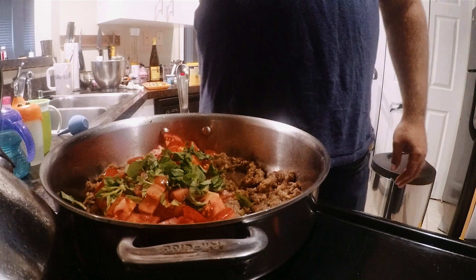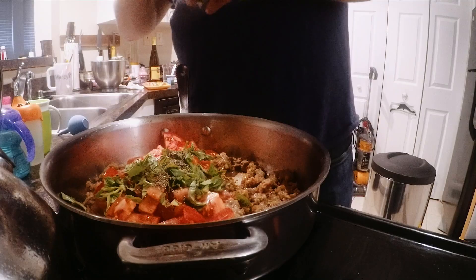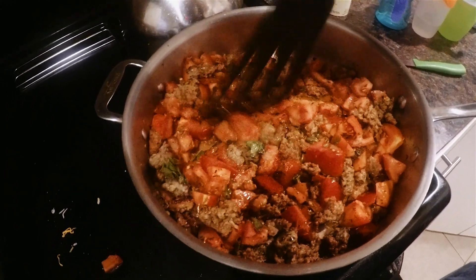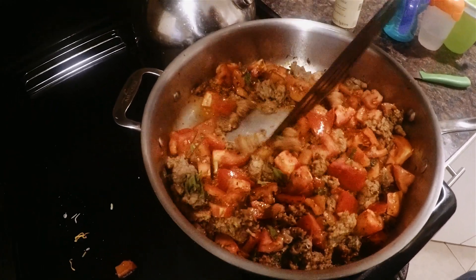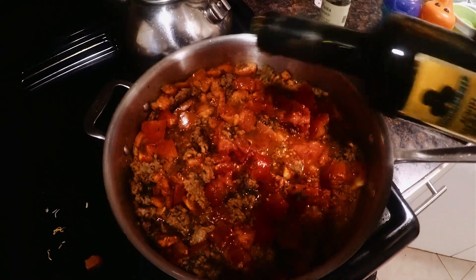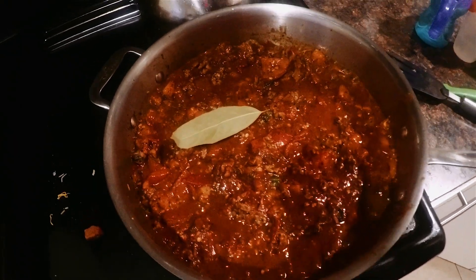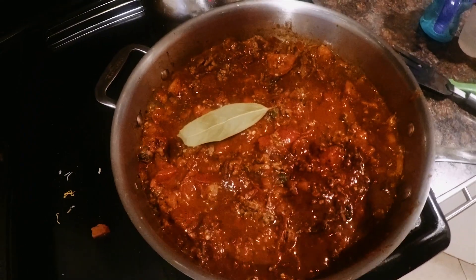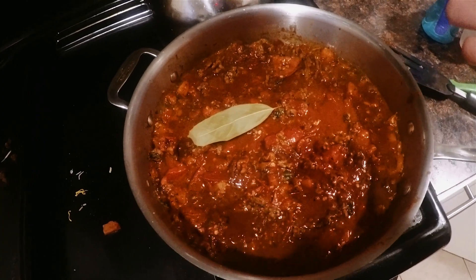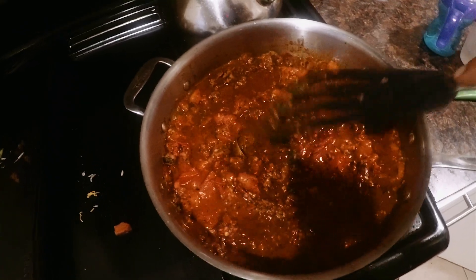Fresh basil, some French thyme, some oregano, thyme, and basil went into that, and fresh tomatoes. Gonna let those cook down and explode a little bit. Just a touch of balsamic in there. Some people don't believe in bay leaves — my mom always put a bay leaf in there. They don't taste like anything by themselves, but I think they need to go into a pasta sauce. So there's a bay leaf in there.